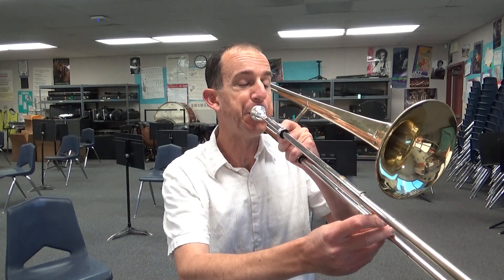So G is 4th position and it's up high. Make sure you keep the smile nice and firm and blow the air very fast through — a lot of energy on your blowing. Play a G with me. Ready? Go. One more time.